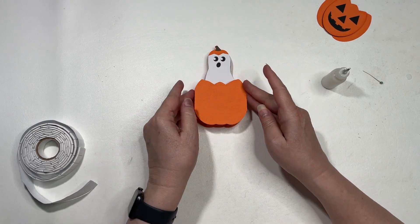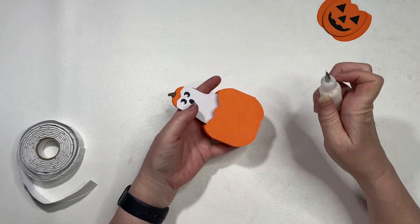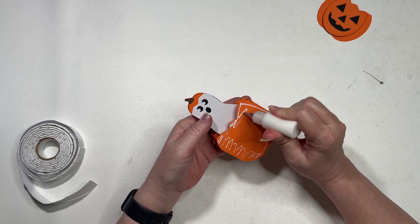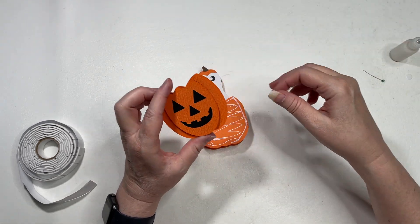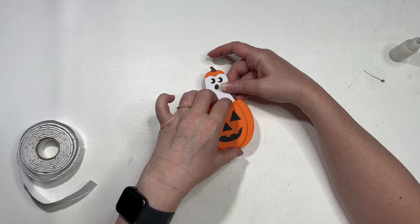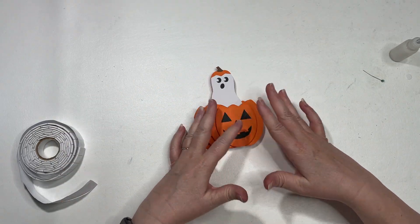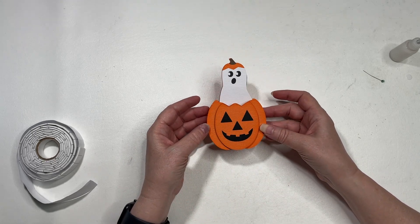Be careful not to glue your card shut by getting too much glue on that. Then I'm putting glue here on the front of my card on this part, because the sides of my pumpkin are curved — they hang over a little — and I want to make sure I don't have messy glue showing. I'm using my fingers to line this up top and bottom. And there is the ghost pumpkin box card.